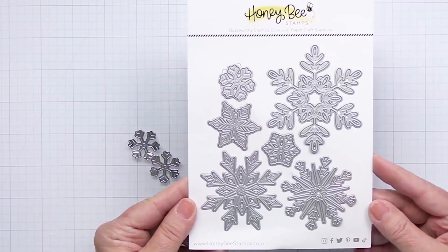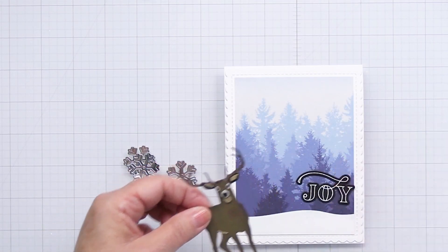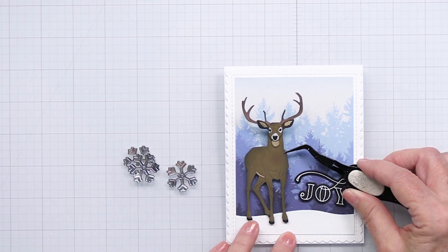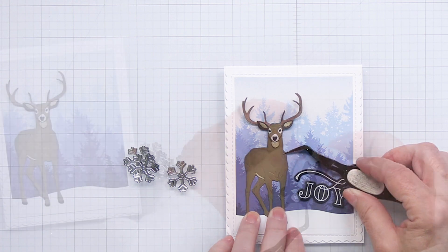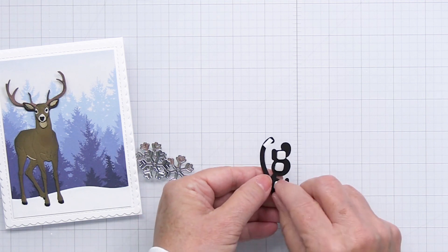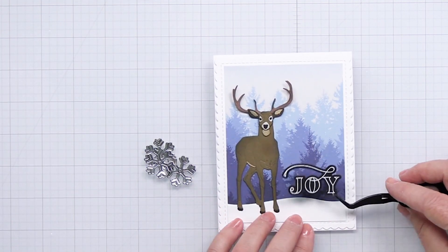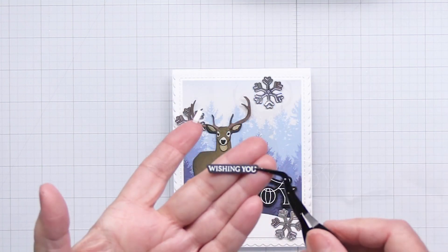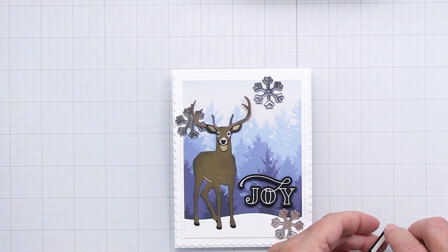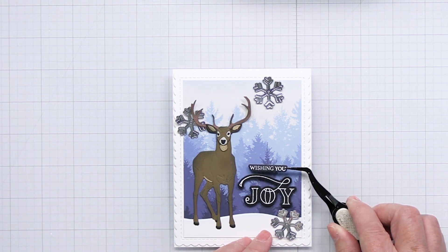I've also taken the Lovely Layers Large Snowflake dies and cut out one of the smaller snowflakes from some silver mirror cardstock to add as an embellishment. Now I'm going to go ahead and add my beautiful buck onto my project over to the left, leaving some space on the right for the sentiment and the snowflakes. I'm going to pop the sentiment up with some foam adhesive just to give it a little bit of bump and dimension so it stands out a little bit more, placing it just to the right of my deer and a little bit lower on the project. I've also stamped and heat embossed 'wishing you' from the Peace, Love, Joy set as a complementary subtitle, so the full sentiment will read 'wishing you joy.'